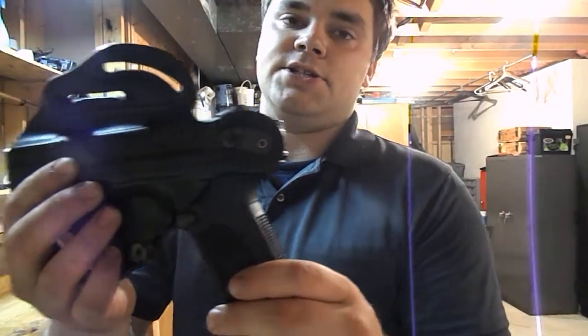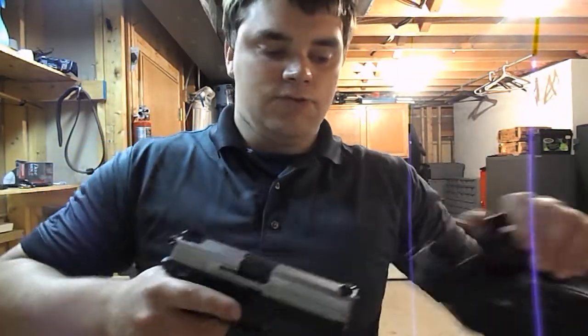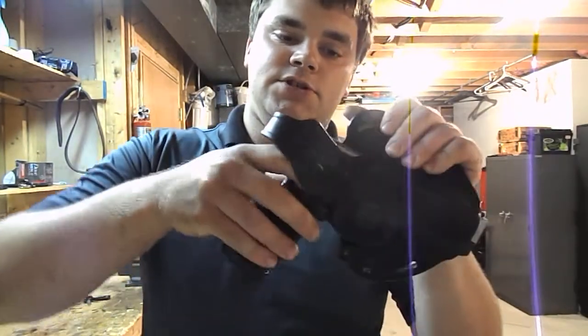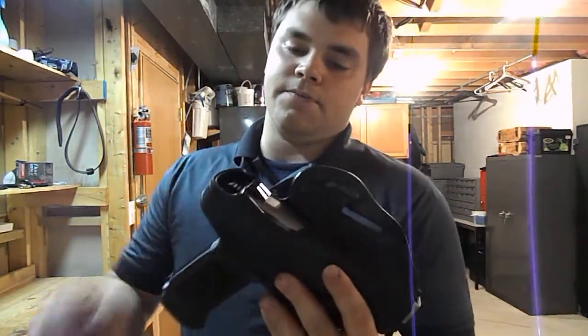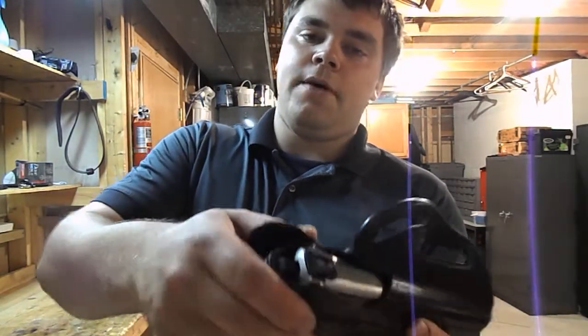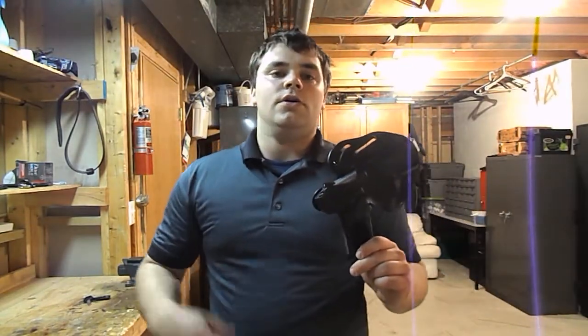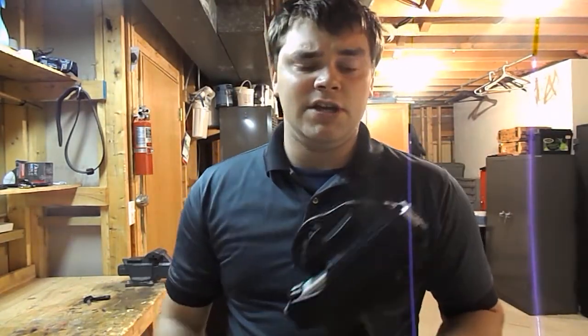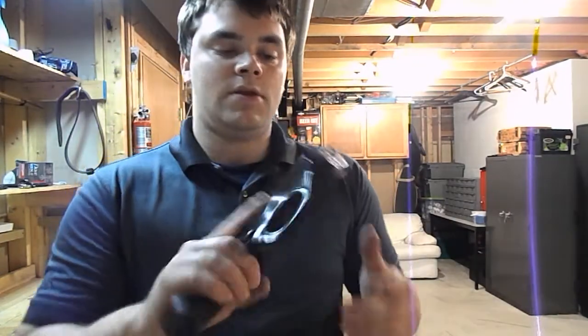This is a DeSantis FNX9/FNX40 holster and it slides right in and out very easily with the FNX45, as you can see. Right off the bat when I got this — just a couple days ago — even the thumb break is very easy. The holster wasn't super tight or anything like that. Now the only real dimensional difference between the FNX9/FNX40 and the FNX45 is the barrel is a little bit longer and the grip is a little bit longer. Other than that, the slide width is the same, and that's what's important for the holster.